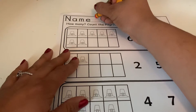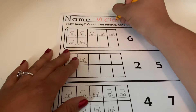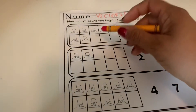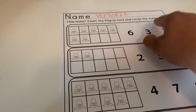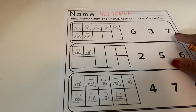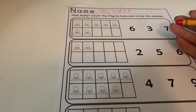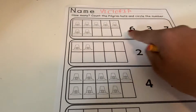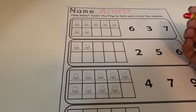First, write your name at the very top. Then look at the directions — they say: count the pilgrim hats and circle the number. So what it's wanting us to do is count the hats and circle how many we counted. Go ahead and count this first one right here, circle the number, and then press play.